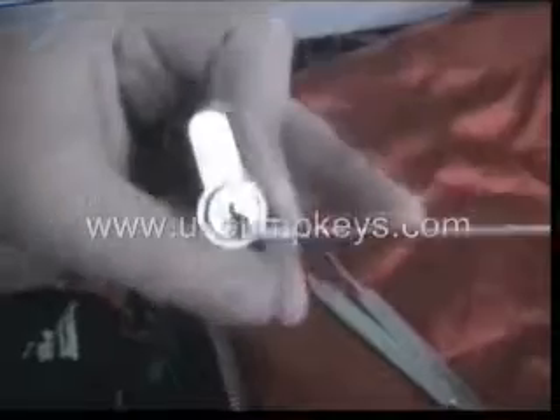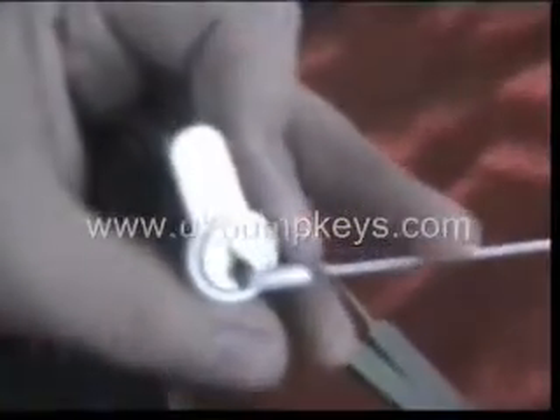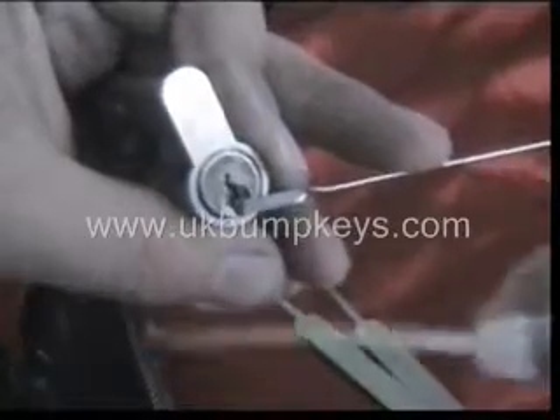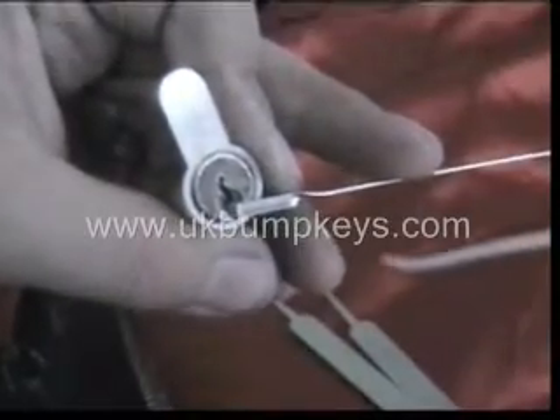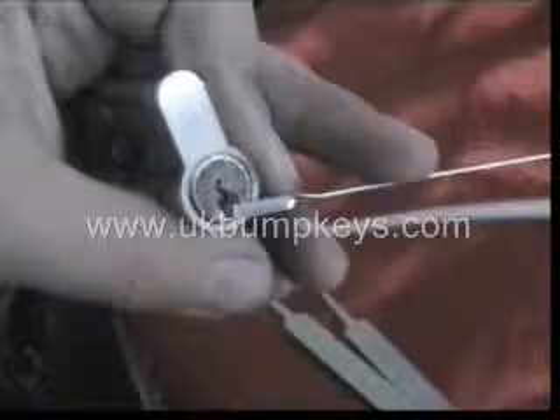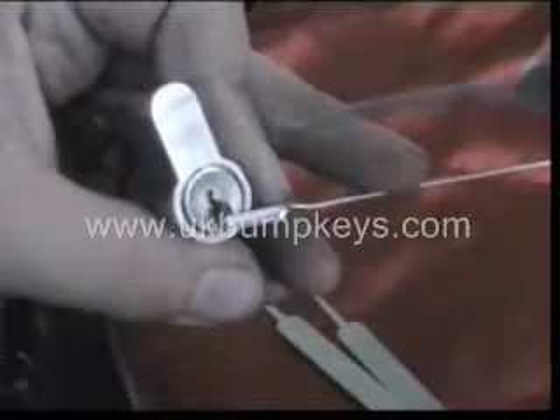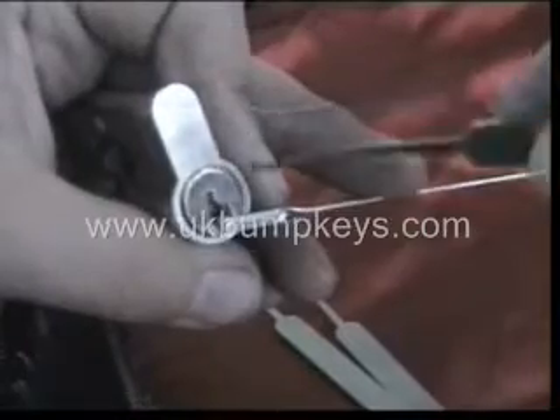Now you move on to your single pin picking. I'm using this one like a hook to single pin pick. Rather than being perfectly straight, you see it just dips down slightly. I like this one because you can just hook the pins a little bit better.